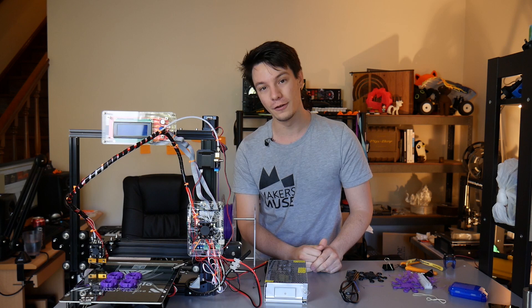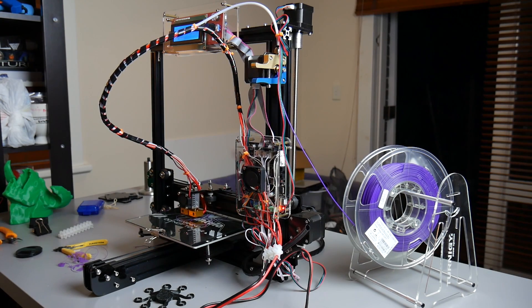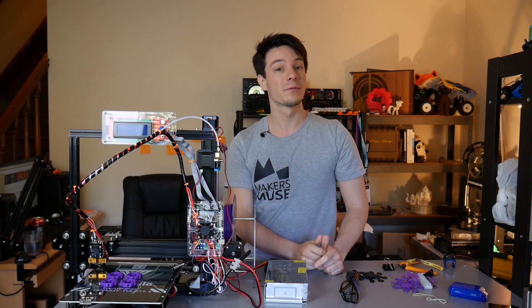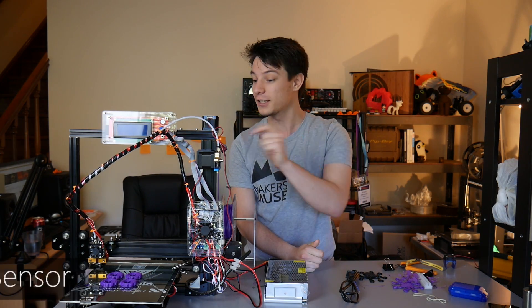There are a few configuration options available. The baseline TiVo Tarantula has a 200 by 200 by 200 millimeter build volume, or you can upgrade to an extended build volume with 280 millimeters on the Y axis. There's also the option to upgrade from a single to a dual extruder system with a Bowden-fed motor from the side, and you can add a touch probe for automatic bed leveling.